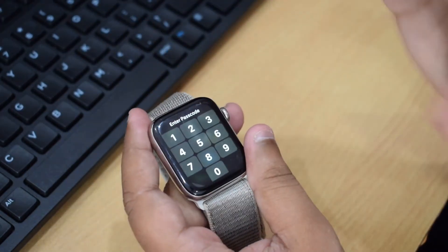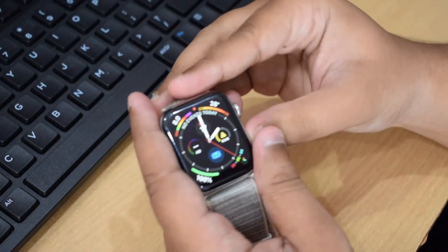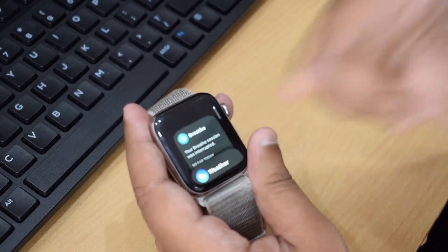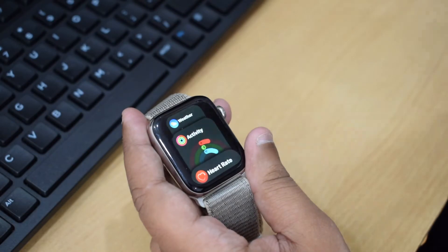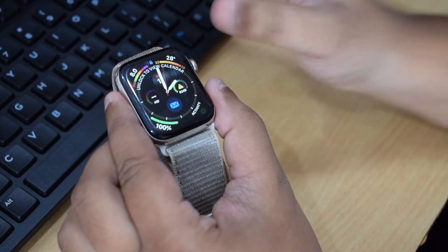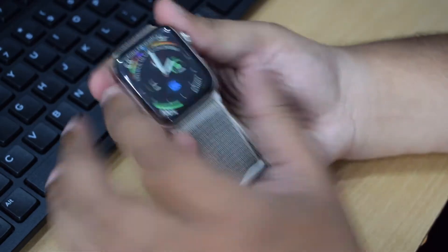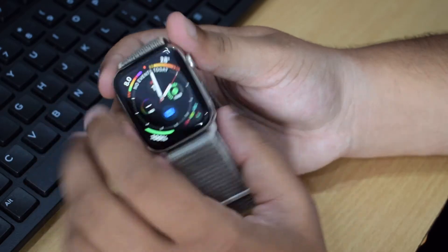The watch is smart — it locks itself when removed from your wrist. Pressing the side button brings up the multitasking pane, similar to what we have on smartphones. I'll also show you the companion app that comes with this Apple Watch.